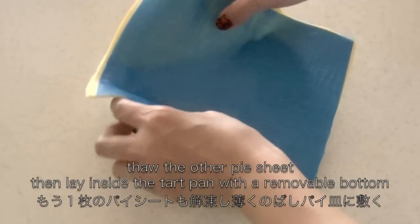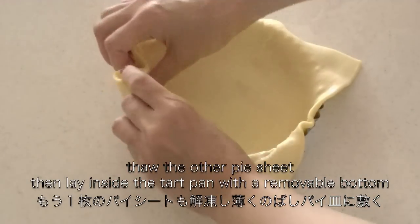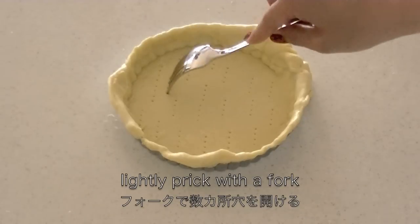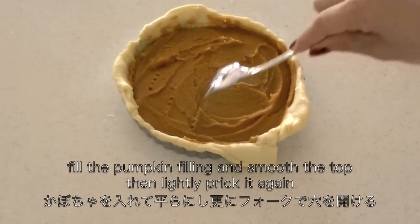Thaw the other pie sheet then lay it inside the tart pan. Lightly prick with a fork. Fill with the pumpkin filling and smooth the top, then lightly prick it again.